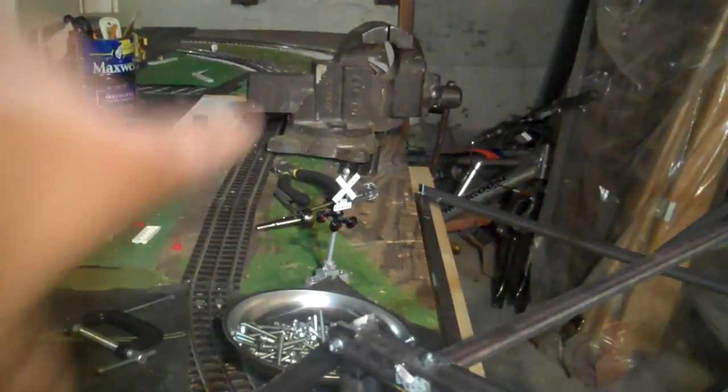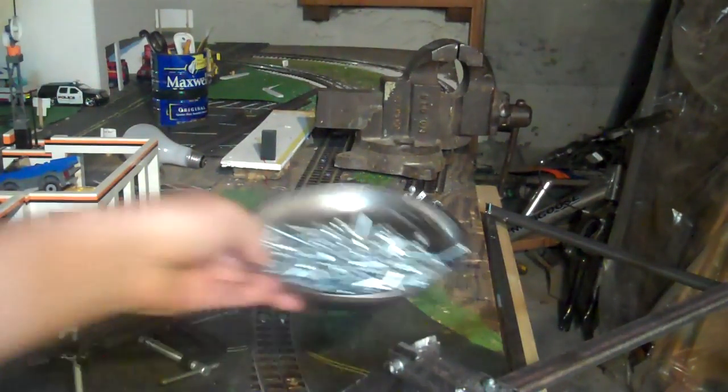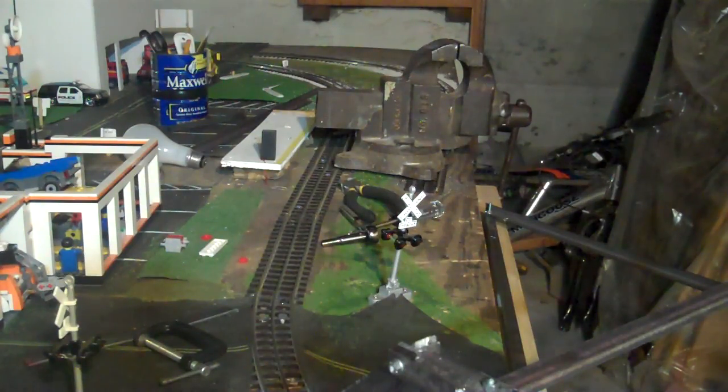I got the vise there, right there, and all the stuff is there. I had to get another package of bolts and nuts and all that.